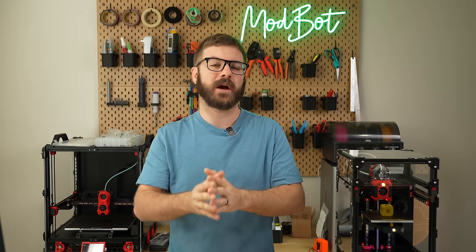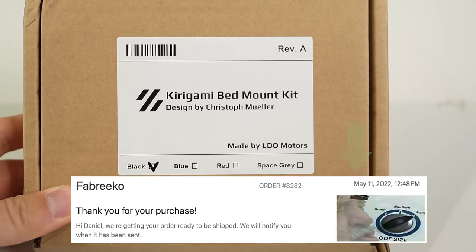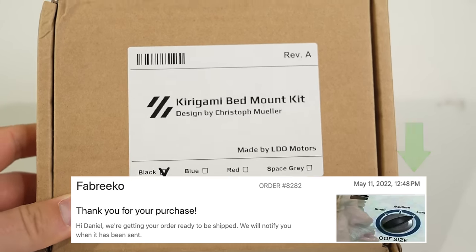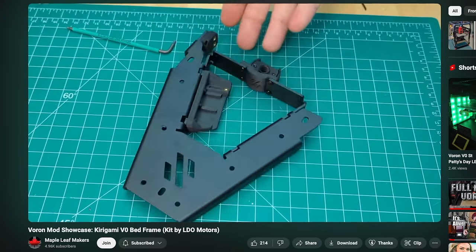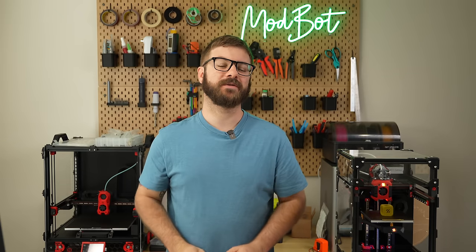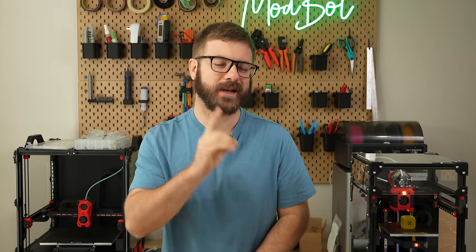I've been wanting to upgrade the stock bed to the Kirigami bed, and I've had one of these sitting here for a lot longer than I'm proud to admit. Every time Maple Leaf Maker's video covering the install has popped up in the feed, it's almost given me the push I need to finally do this, but procrastination has persisted. Until now.